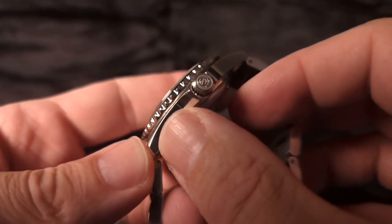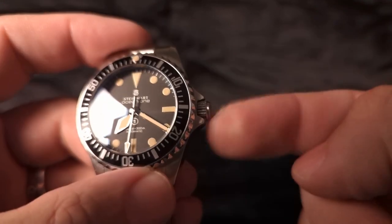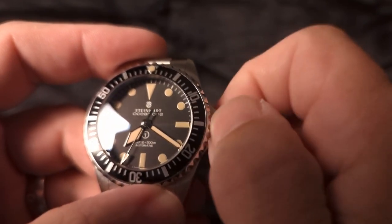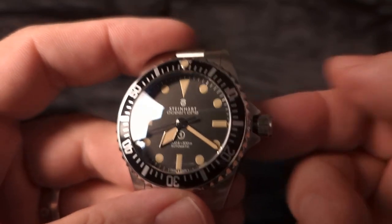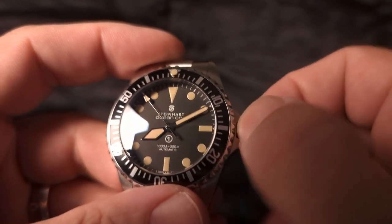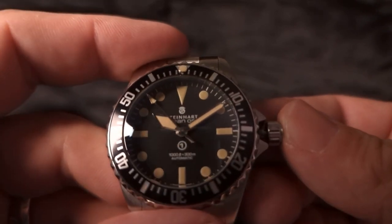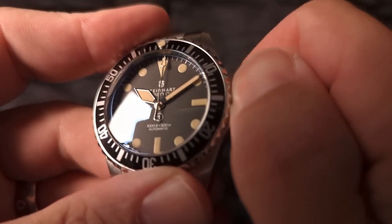Looking at the crown, we see that it is signed — that is cool, looks great. We have some guards there. It is screwed down, so let's unscrew that and see what it's like to use this crown. We'll wind it up — that is smooth, like butter. And there it goes, coming to life. You can see that this watch is no date. Let's pop this out — very nice, decent amount of resistance there. And you can see that it hacks. Pop that back in and screw this back down. Very nice.